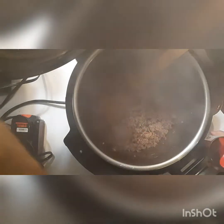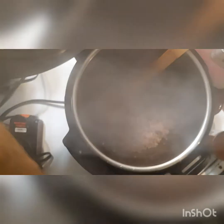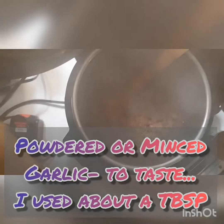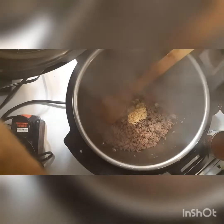If you need to cook it from frozen, feel free to do so — you can do that in the Instapot. It probably takes about 35 minutes and you obviously wouldn't be browning it in the Instapot beforehand. If you're cooking from frozen, just throw the stuff in.